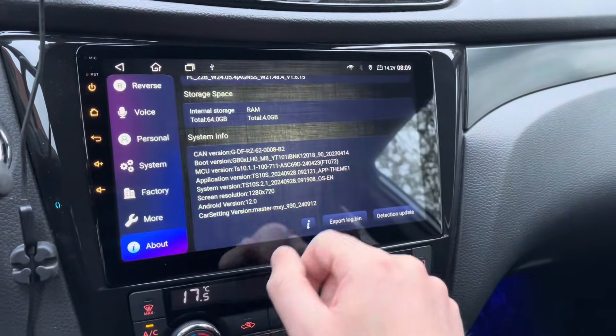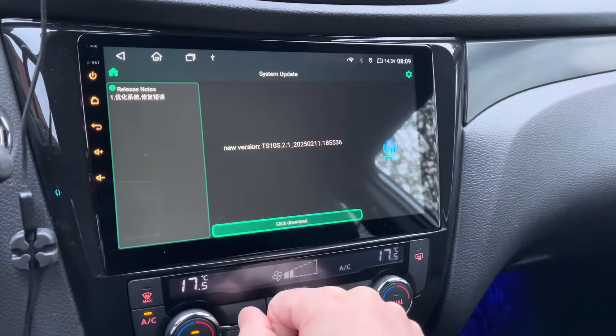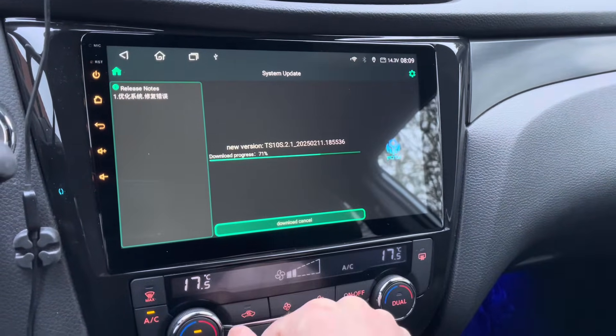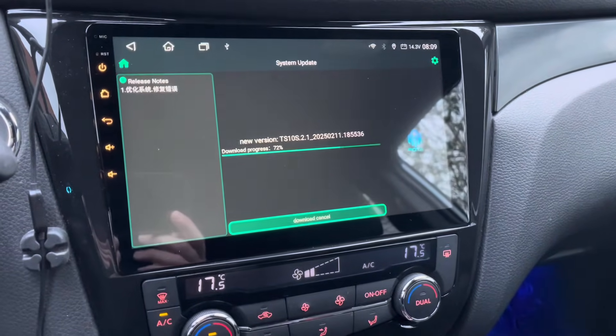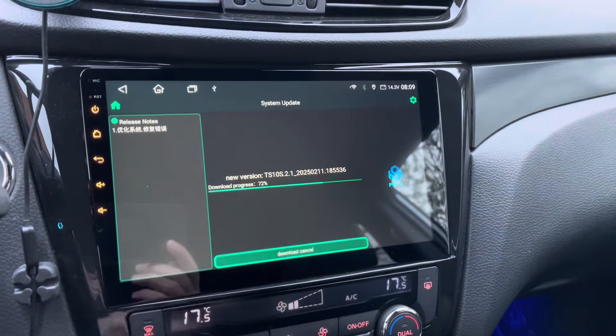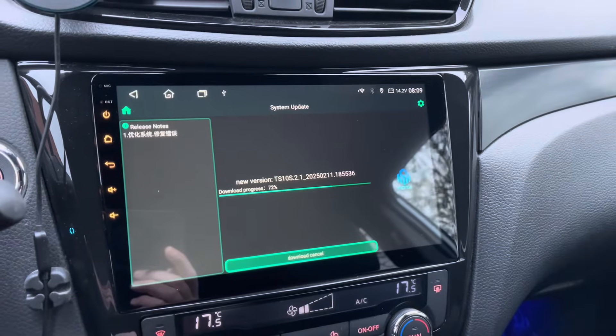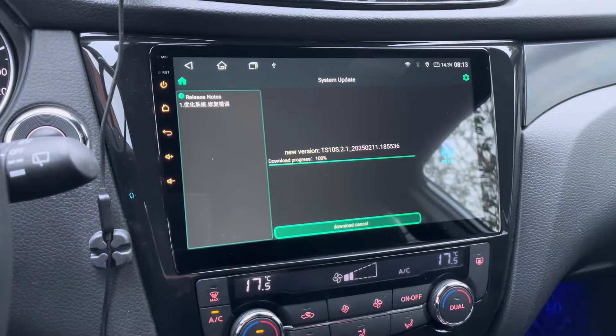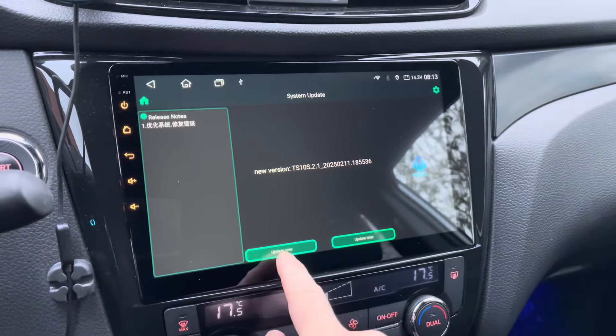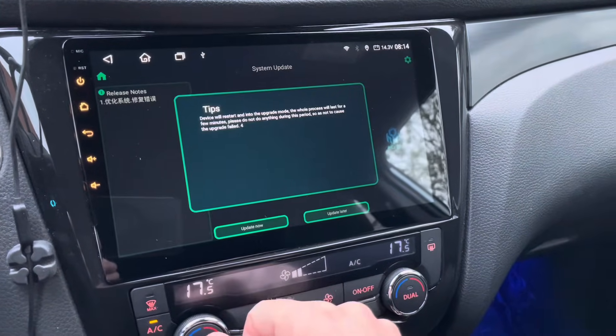Here we do the detection update. As I already started to download earlier, it picks up right where it left off — this is where it jumped to CarPlay. Now we hit update.